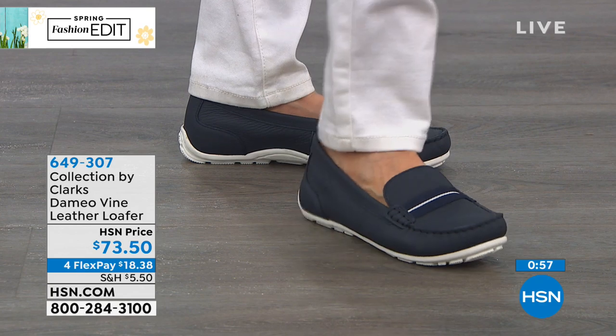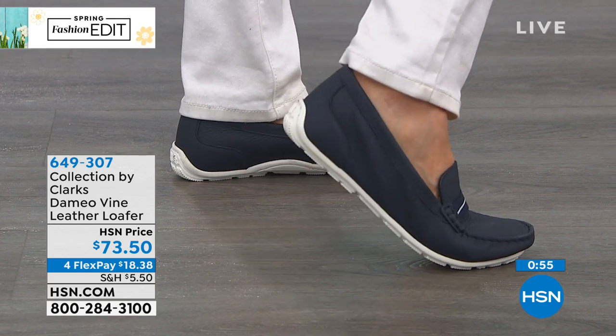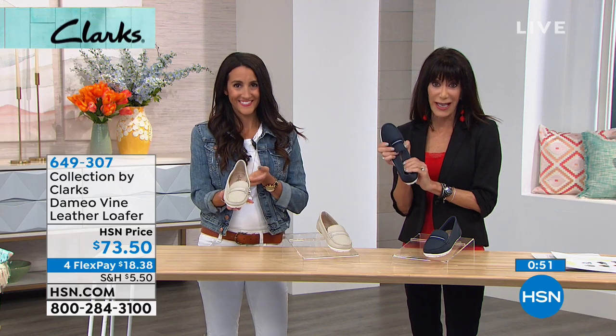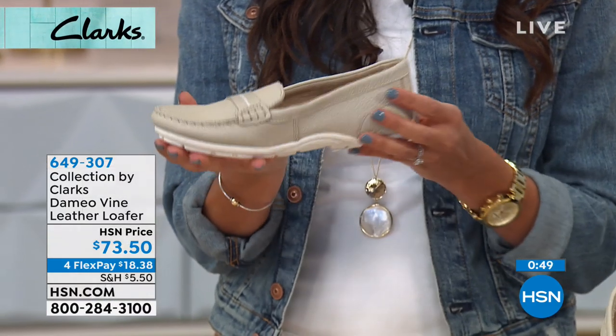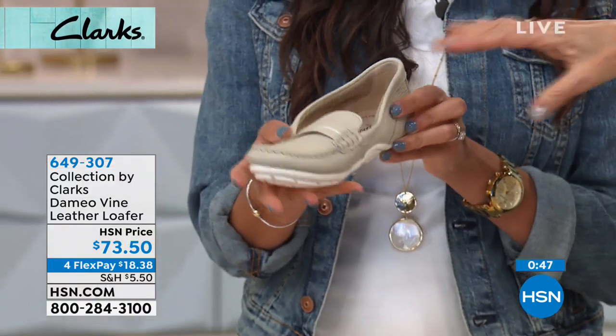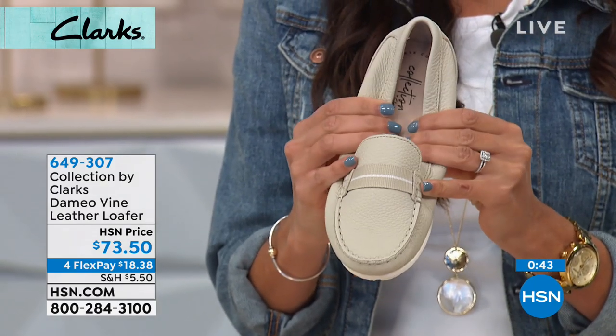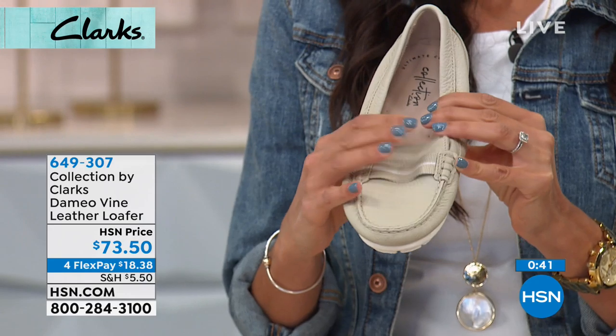You have not seen this one at all today, as we continue with even more in our exciting spring fashion edit. But look at this — just as you touch it, you can see how incredibly soft this is. Just imagine what it feels like to slip your foot into the shoe.